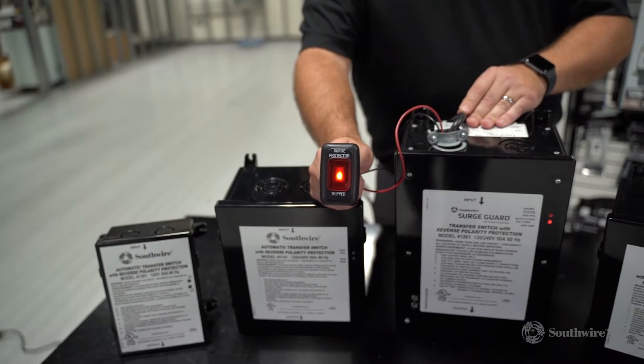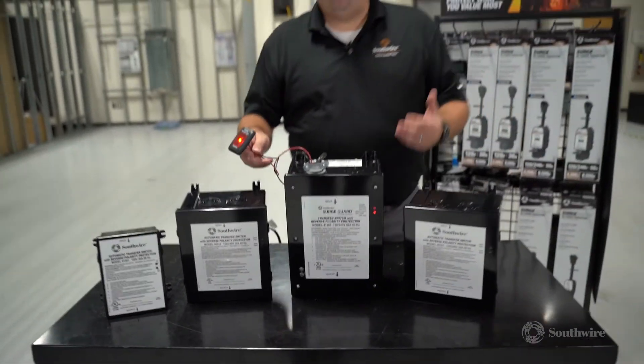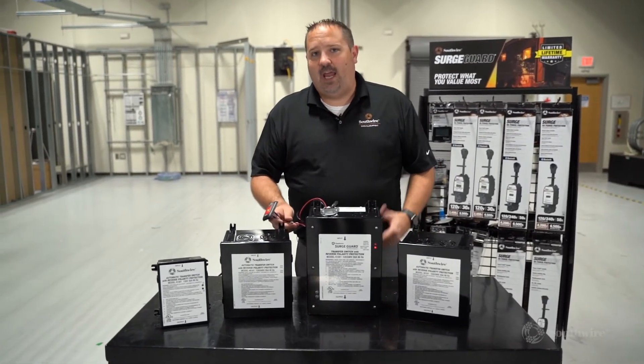In order to get power to your coach, you will need to remove that bad power, have the campground correct the issue, and then you can plug back in to enjoy safe camping.